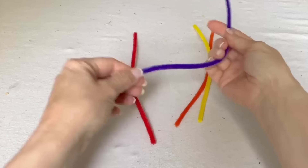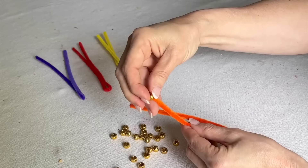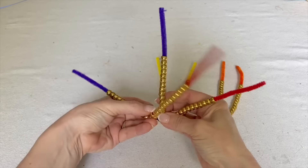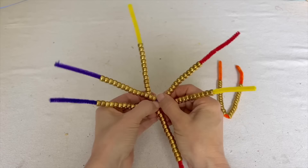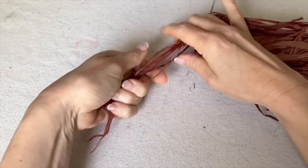Grab some pipe cleaners and fold each one in half, then start to thread gold pony beads. Take two of the folded pipe cleaners and twist them around each other once. Take a third and then a fourth pipe cleaner, then gather all the ends of the pipe cleaners together.